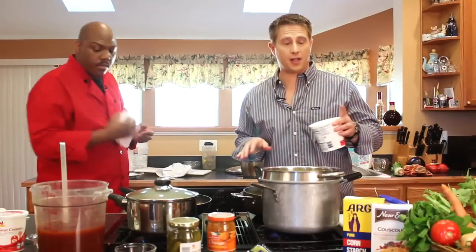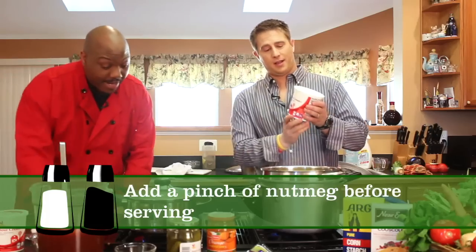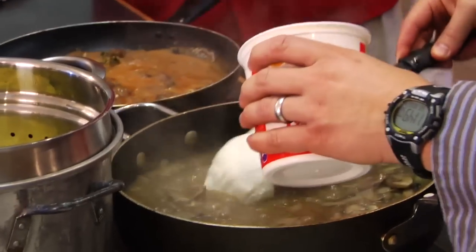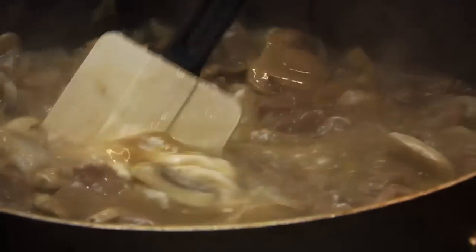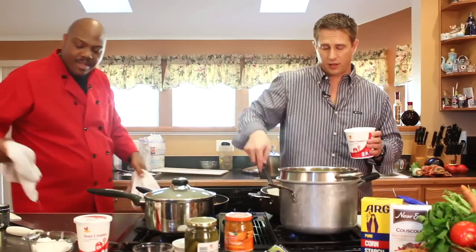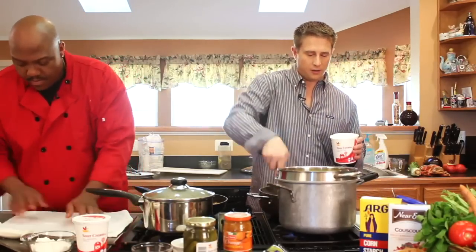Now for the final thing we're going to add is the sour cream. I'm dumping the whole thing in — the whole bunch right in. This is something my mom didn't add as much of, but I added a little bit more. I made it my own, and hopefully you'll take the recipe and make it your own. You don't want to dump it all in at once; try to incorporate it before adding too much. You'll notice that's going to lighten up the color, add a lot of flavor, and make it nice and creamy.